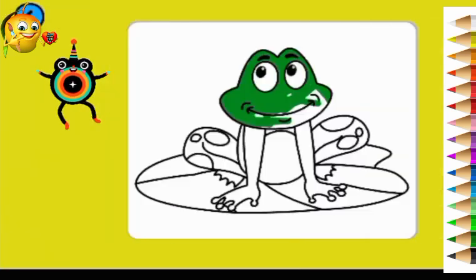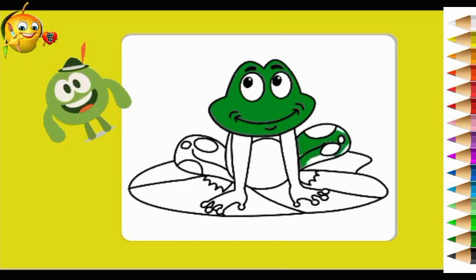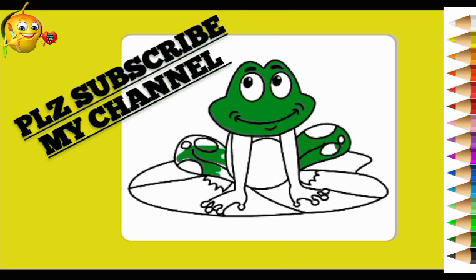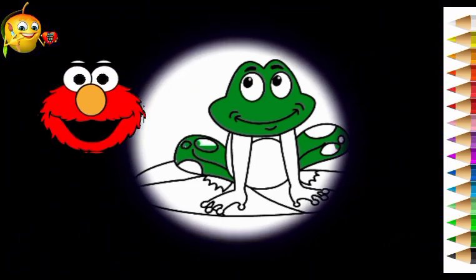Hello kids, how are you? First of all, good evening everyone! As you know guys, this channel was created to learn drawing and painting. So keep watching the video till the end and enjoy it.